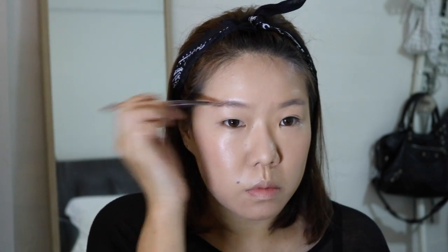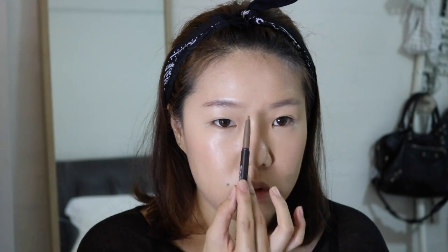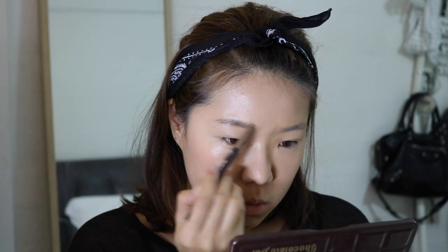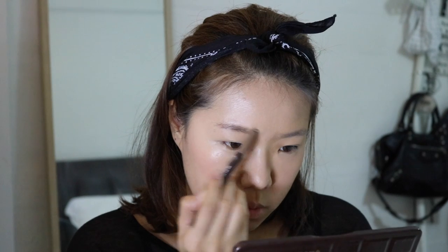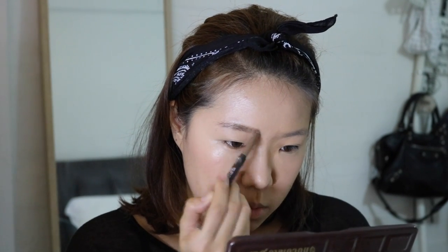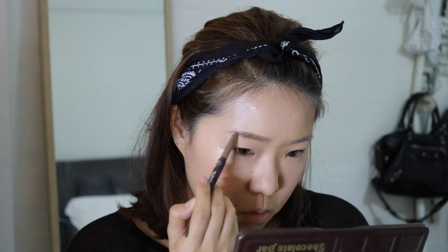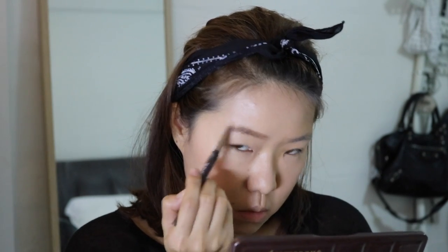For the eyebrows, I'm starting with the Korean brows first. I'm using two shades — a lighter brown and a slightly darker brown. I use the lighter brown to create straight brows. I have a tutorial on how to create straight brows, and I'll put a link at the top of this video and in the description box. So I'm just going to do my usual thing and fill in my brows.